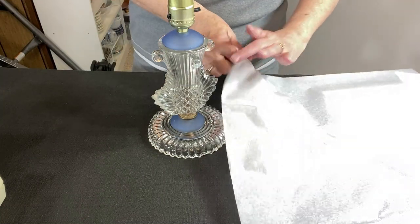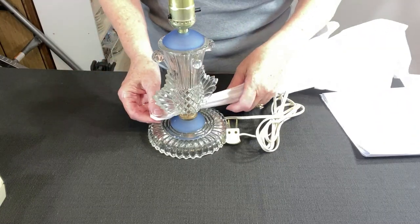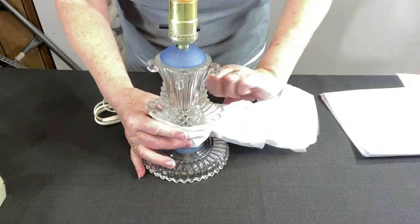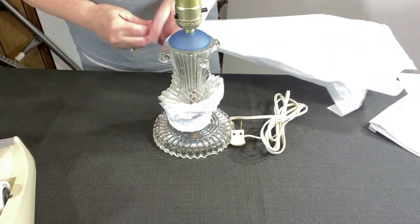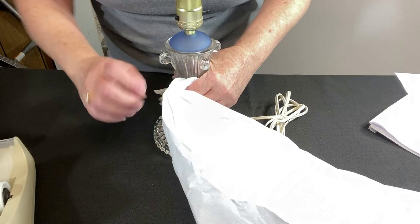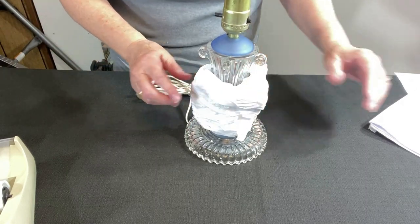I'm going to start with some tissue paper. Take a hold of the corner and run my hand down through it — kind of elongate it — and start wrapping, starting at the bottom. I'm just using regular tape for this. Try another piece, again just wrapping around. This gives it a very slight cushion and helps protect the finish.